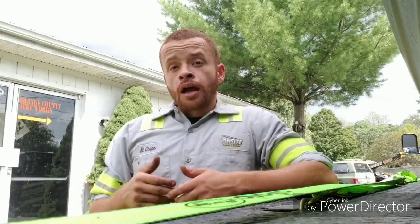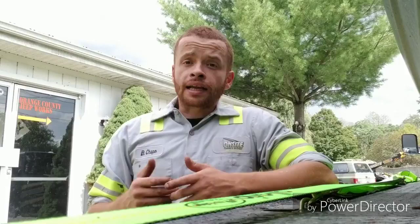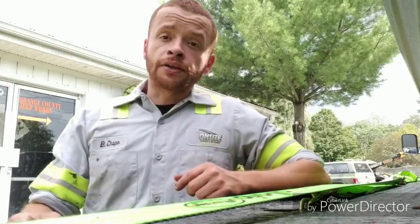I hope this video helps someone out there who doesn't know any better and has been taught incorrectly on how to tie a vehicle down. This is just for educational purposes. If you've got any questions, feel free to reach out to me. Thank you.